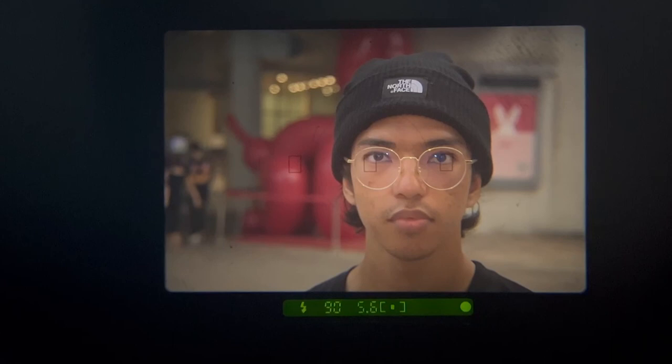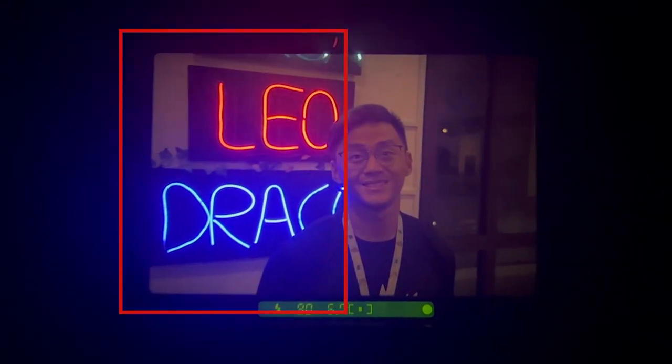Sometimes flash may be used when taking portrait shots, and usually flash is used if the environment is either too dark, or if the subject is located in an area where the backlight is brighter than the subject's face.